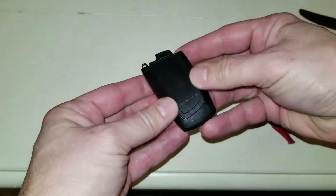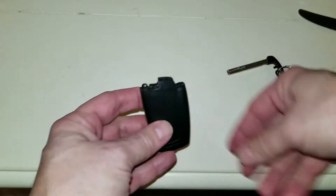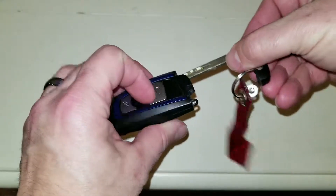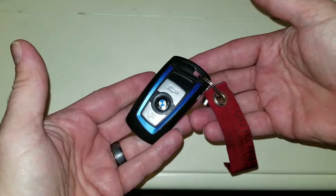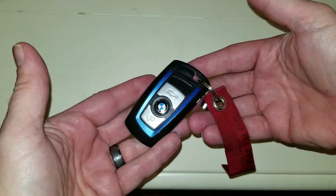Push on it, make sure it clips, everything looks right, just put my key back in, and we're done. Go out, see if the car locks, and you're good. Later.